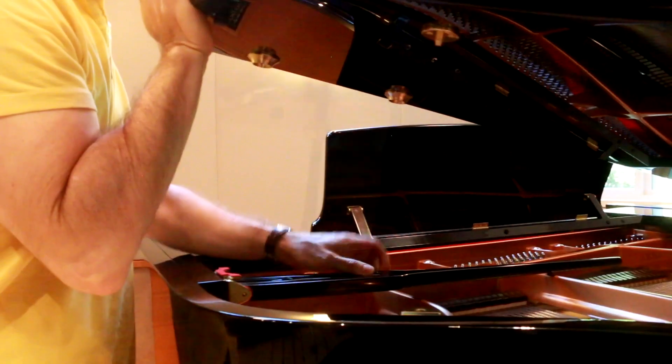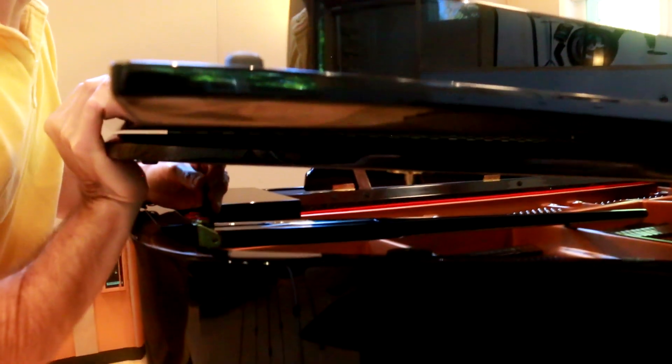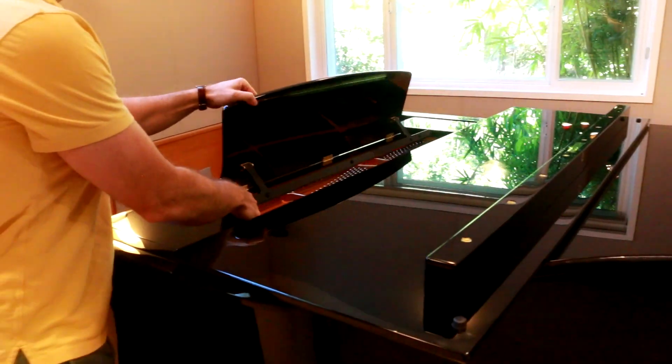Synthogy has captured these variations by giving you the options of full stick, half stick, short stick, closed lid, and even flap open options.